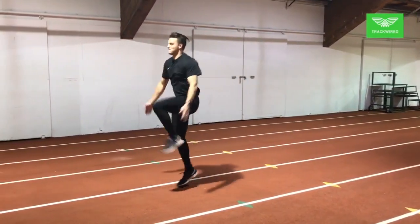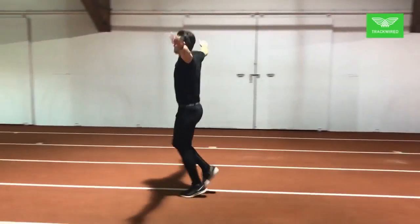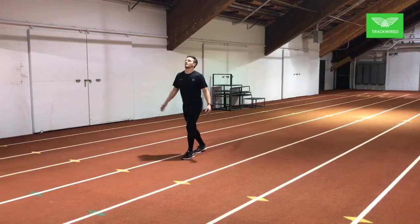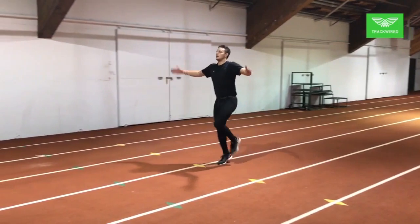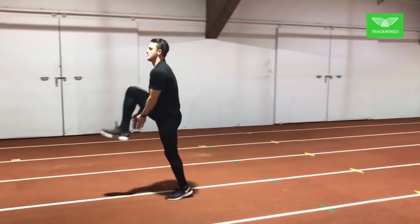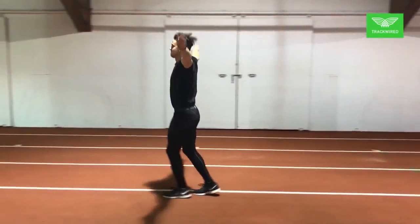Here we have the A skip with clap. As you notice, the athlete is tall and erect. Knee is up, toe is up. The arms are activated together with a clap and extending outward. This reinforces the rhythm of the exercise along with the posture and the range of motion.